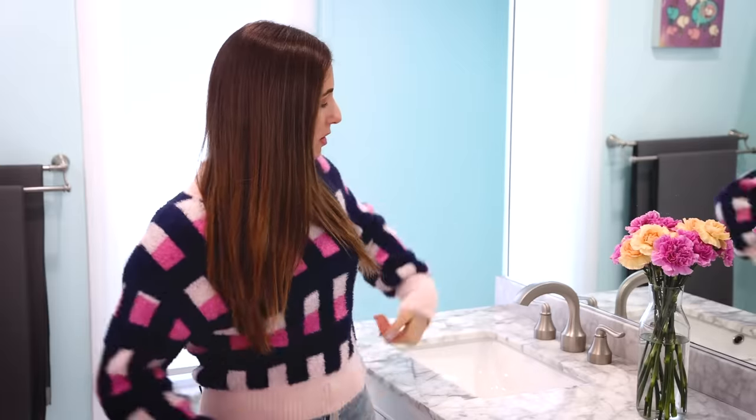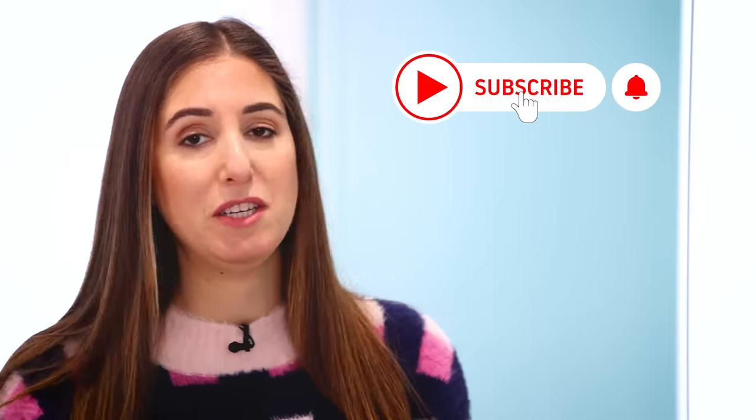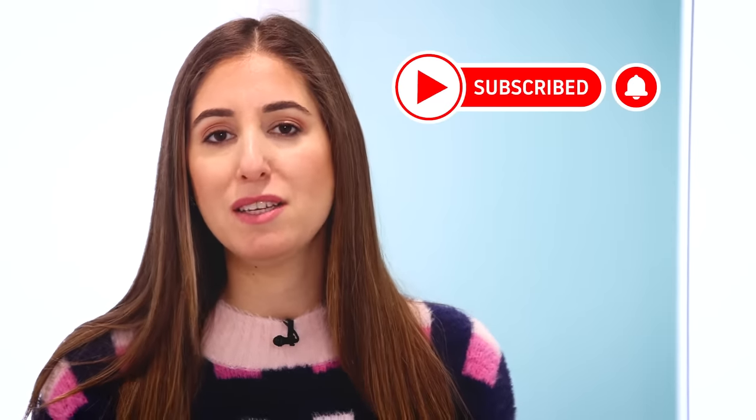My name is Melissa Maker. I am an accidental cleaning expert and I want to welcome you to the Clean My Space channel. Today we're talking about how to clean the humble bathroom sink. And just a quick reminder, if you haven't done so already, to subscribe to the Clean My Space channel and stick around to the end of this video where I will share with you a strange conversation I had with my dental hygienist about the bathroom sink and surrounding area.